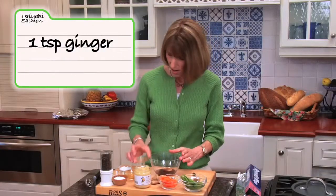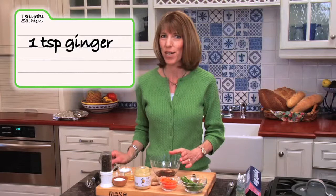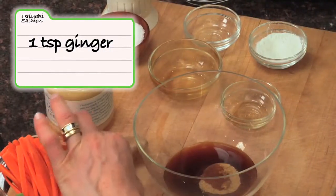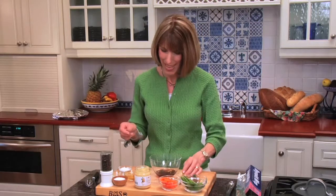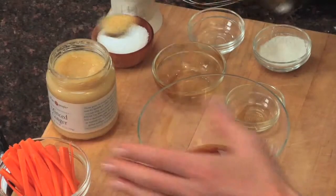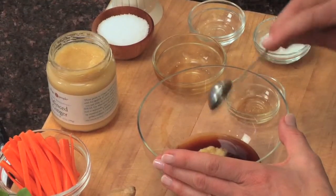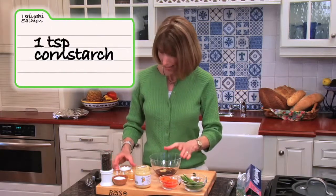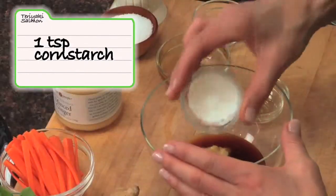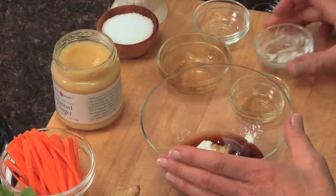We're also going to add some fresh ginger. You can mince the ginger yourself, or you can use one of my favorite shortcut ingredients — bottled, fresh, minced ginger. We've got one teaspoon of that. And finally, we'll add a teaspoon of cornstarch, which is going to help thicken our sauce as it cooks. And we'll whisk.